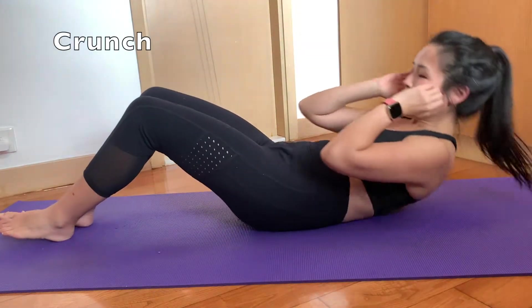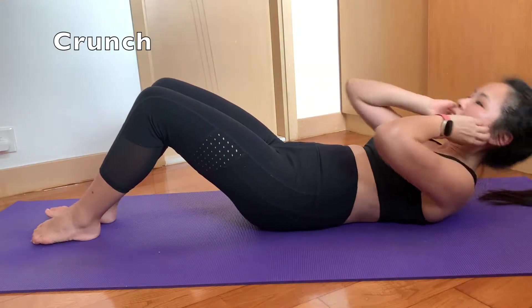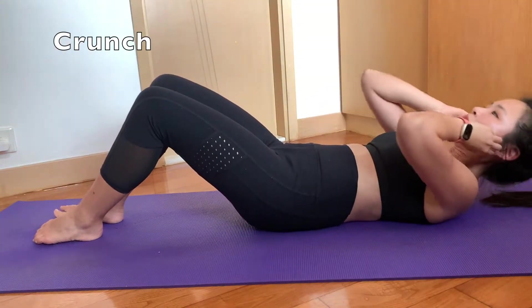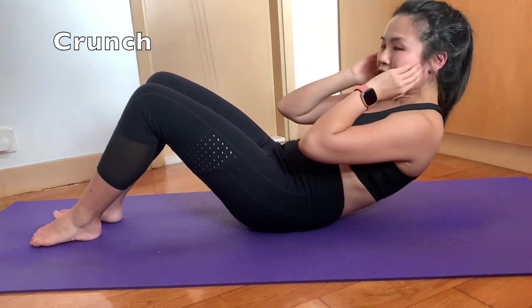Usually I will start with the traditional crunch. For each ab exercise, I will do it for 30 seconds. That's in this video — because I was just showing you guys the different types of exercises and I was talking as well, so I actually couldn't do 30 seconds.